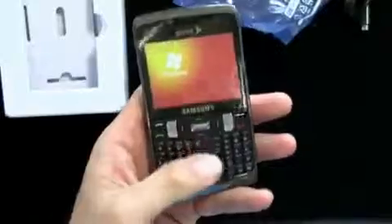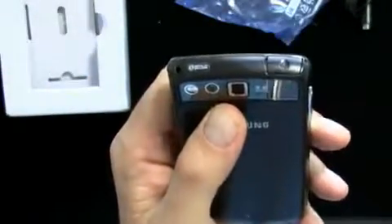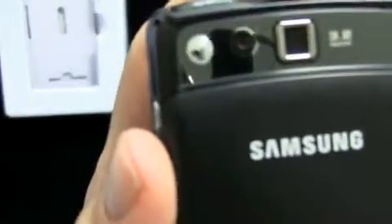WinMo 6.5, full QWERTY. 3 megapixel camera on the back with a little self-portrait mirror — can you see yourself? No, you can't, because it's a camera. A little speaker grill as well.